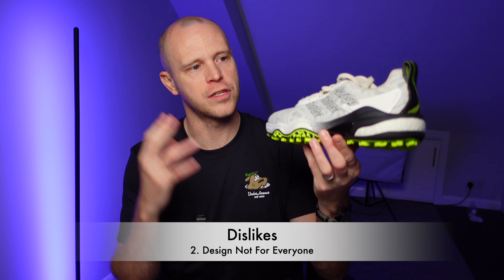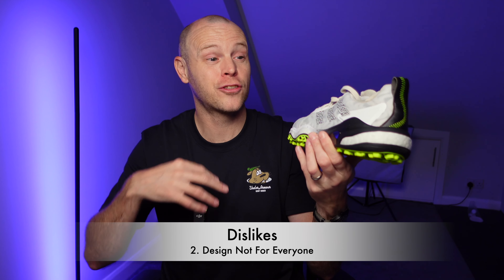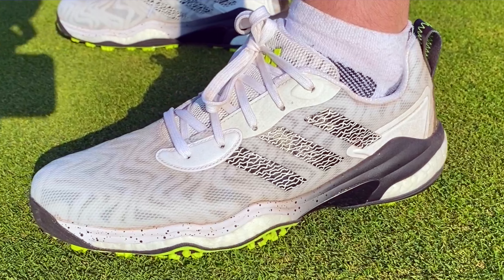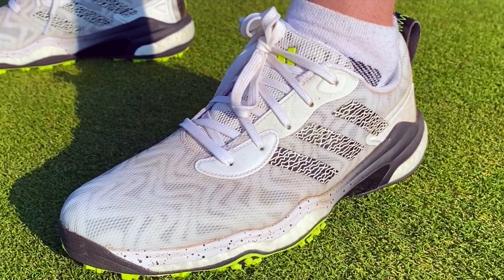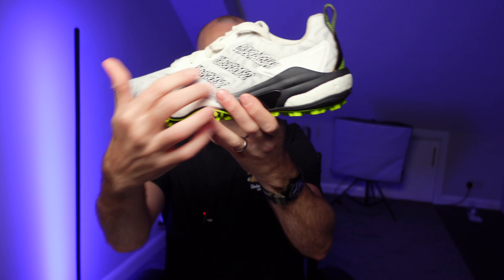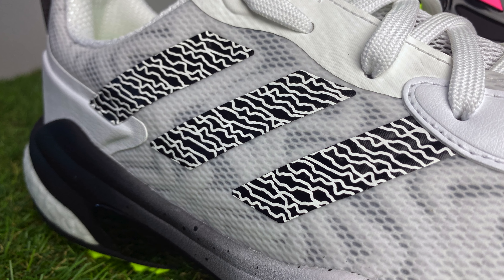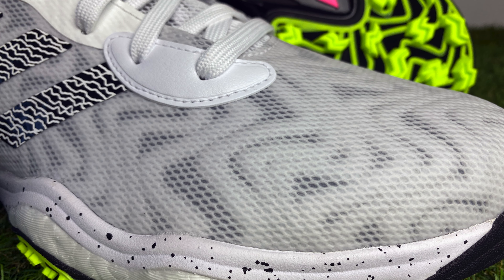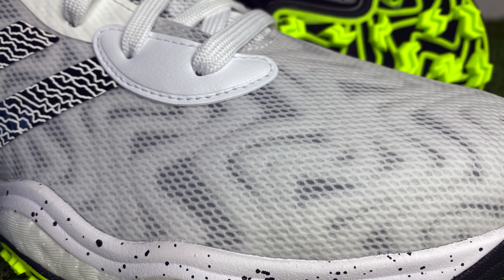Another potential issue with these shoes is simply that bold, aggressive design. Personally I don't dislike that — I quite like having a pair of shoes on the course that stands out and pops. However, if you're looking for something a little more toned down, if you're not a fan of the neon, the white electric stripe design on the Adidas three stripes, or the unique ripple material on the underside of the upper, then these probably aren't going to be for you.